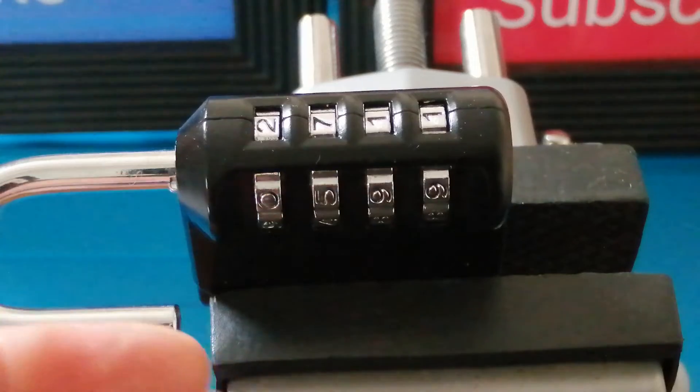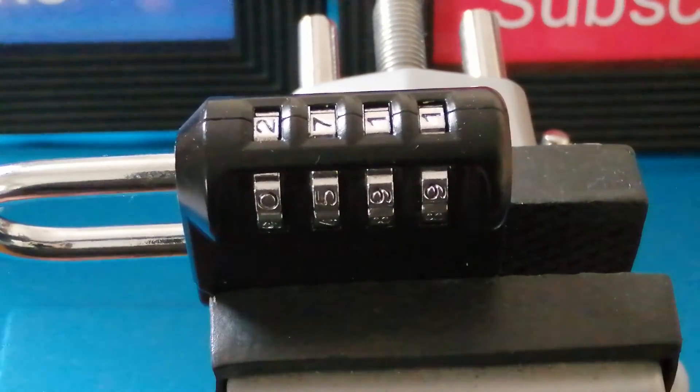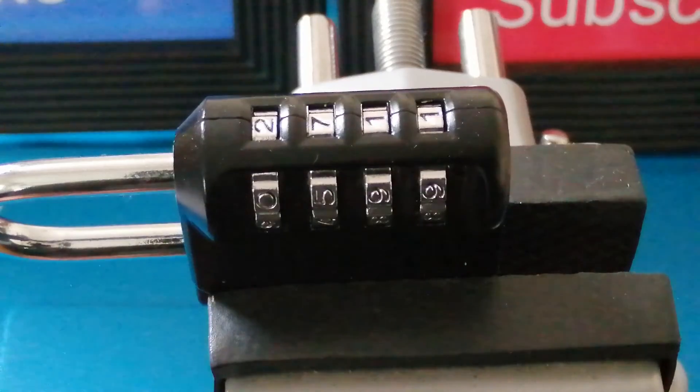I hope you found that useful. As I say, I've only got one of these combination locks, so if you've got one and you're into decoding padlocks, let me know in the comments whether it's a difficult padlock to pick, or whether I've just got one with poor tolerances. That's all I've got for this week. Thank you very much for watching — don't forget to like, subscribe, and hit that notification bell.